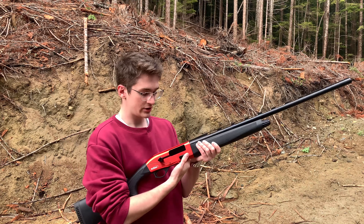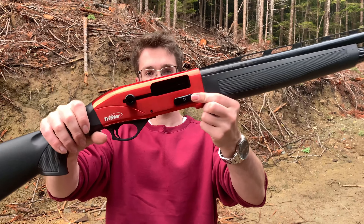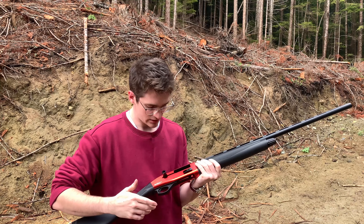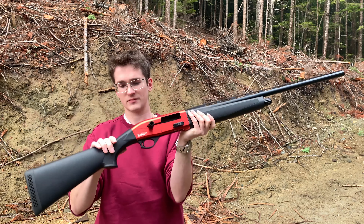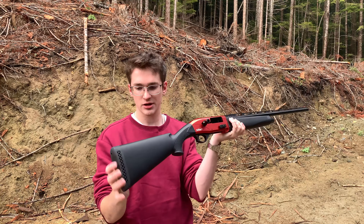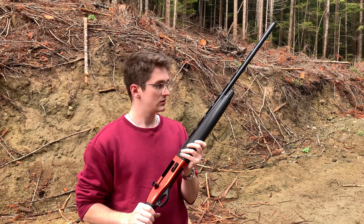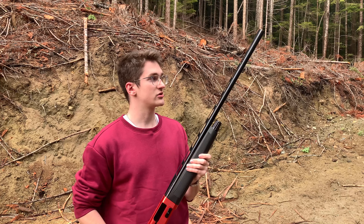Since we're not hunting, we took the stopper out and it's now five-plus-one. You've got your little bolt catch release — super nice, super satisfying — cross bolt safety, and your typical stock. It's a shotgun, so nothing too special here.